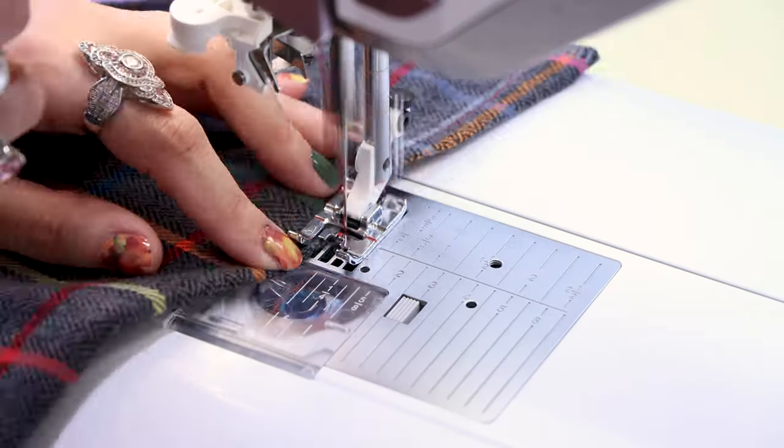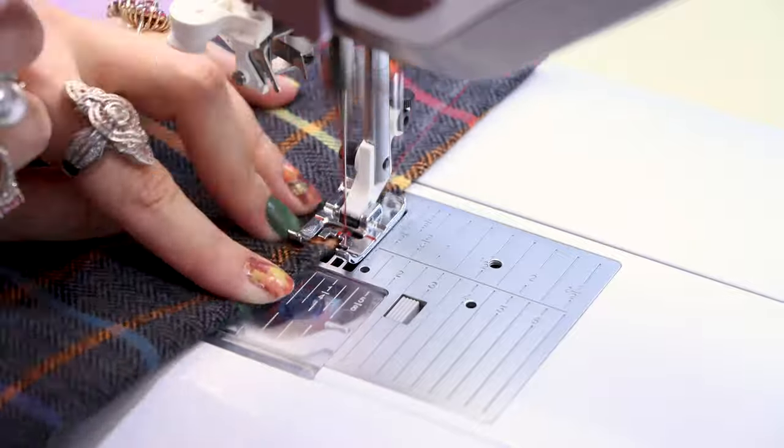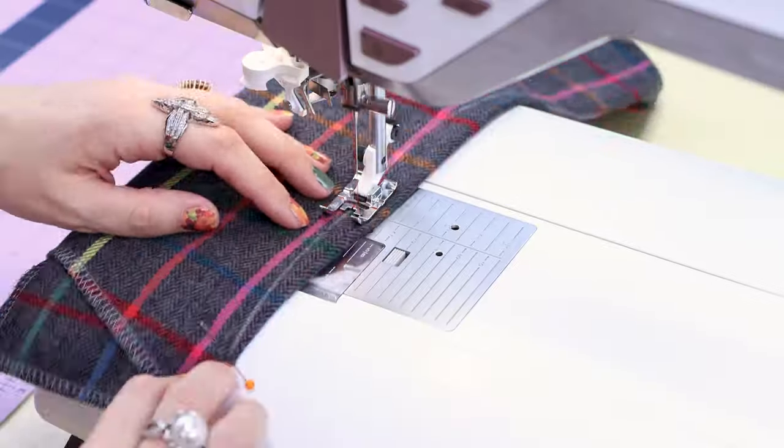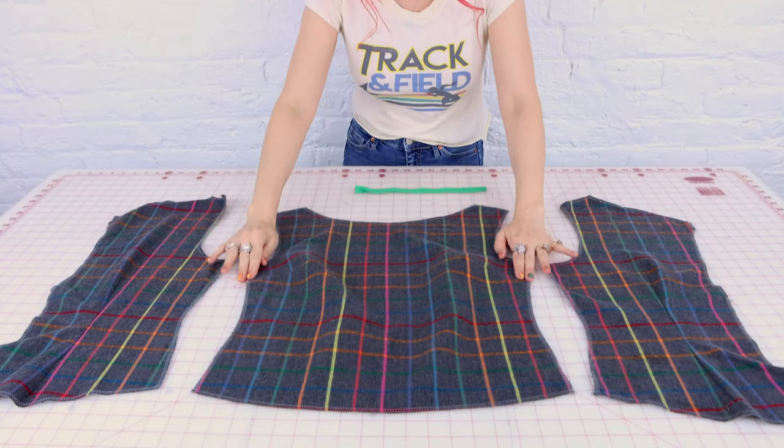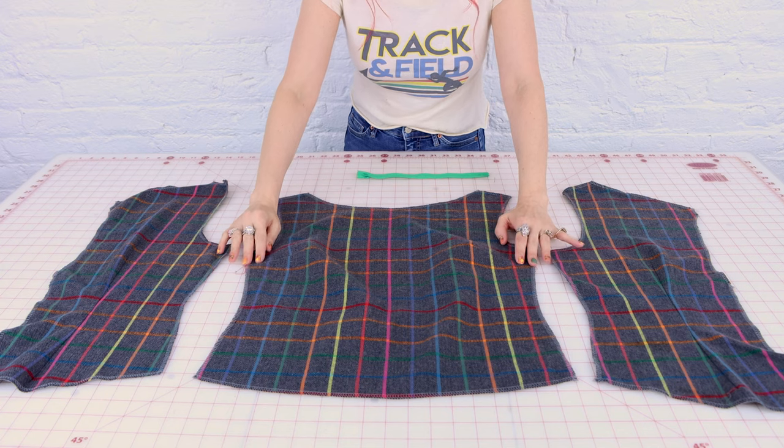So now we're going to sew up our darts. We have two regular darts on the front of the bodice and we have two fisheye darts on the back of the bodice. The darts are going to give us a nice tailored finish to this blouse. And if you need help sewing up some darts, make sure you check out my videos on that. We are done with the darts and you can really see how the darts are creating shape for the bodice.